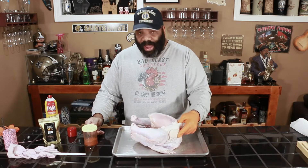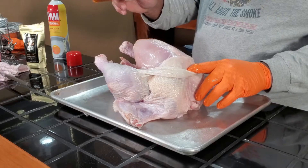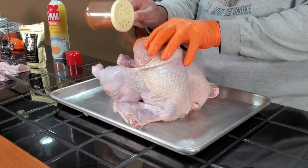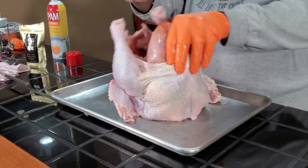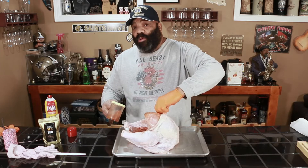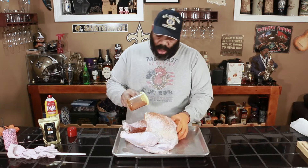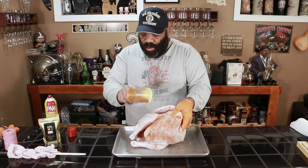The first thing I'm going to do is pull back the skin. I already loosened up the skin and I want to make sure I hit the breasts with the rub, and also inside the cavity. We're not going to put anything inside the cavity like rosemary or onion or anything like that — we're just going to let it go with an empty cavity. We'll go ahead and season the rest of our bird.